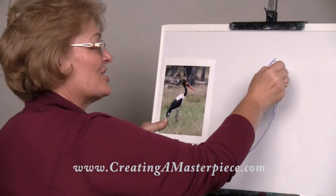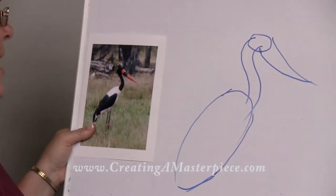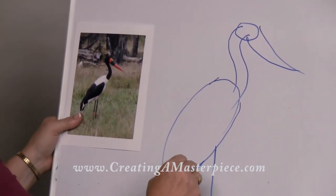And then you actually have a circle for the head. And then you have this long triangle that's kind of bending, just like that. And then the legs come off in long lines.